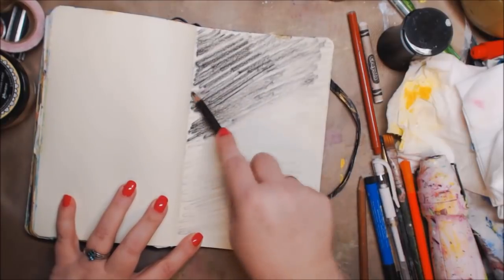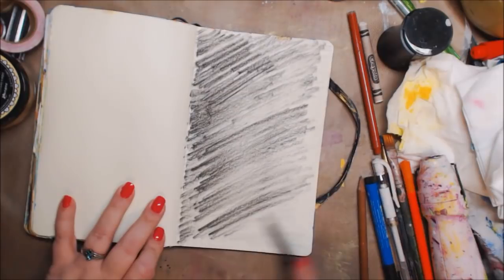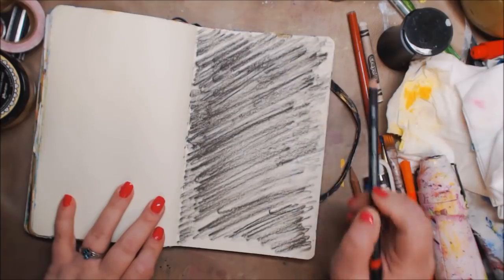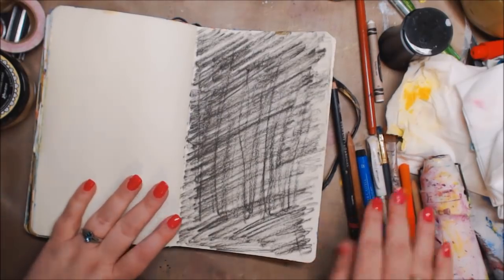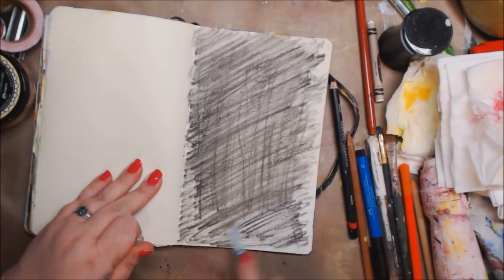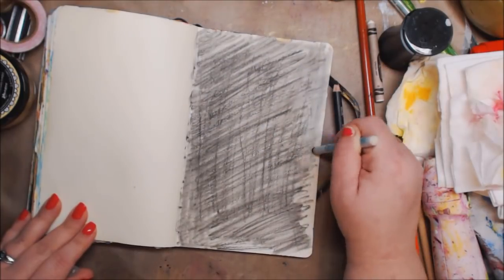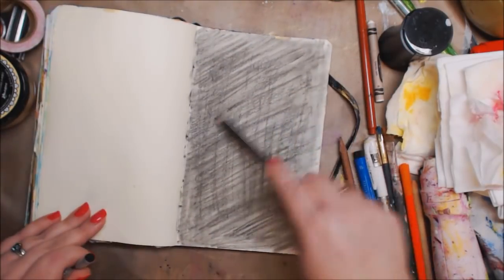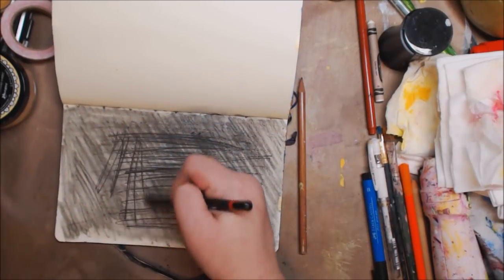Hey guys, how you doing today? It's me Kelly. So today we're doing a different kind of drawing in my art journal. Dave and Emily and I were watching an art show — a British art show — and they did something where they kind of took away from the project rather than drawing the project. Since I have a terrible time drawing sometimes because my brain just won't function, when I saw this I was like, oh, I have to try this, because taking away is much easier for me than putting it there.